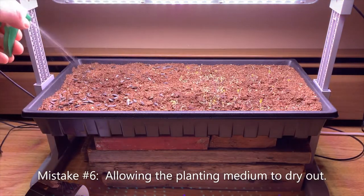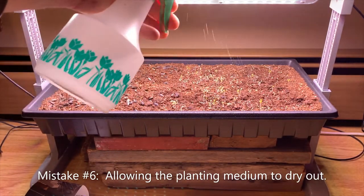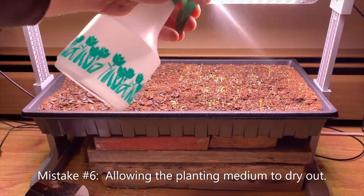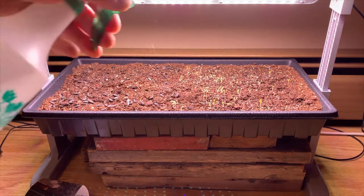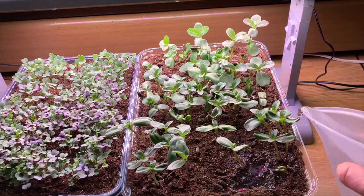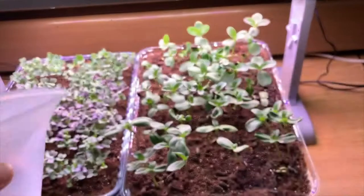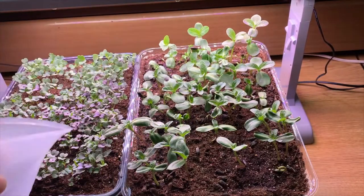Mistake number six: allowing the planting medium to dry out. While you don't want to overwater and cause the seeds to rot, it's important that the growing mix be kept moist. If you are not set up to bottom water, either mist the greens frequently with a spray bottle or carefully pour water from a small container, taking care not to damage the tender plants.